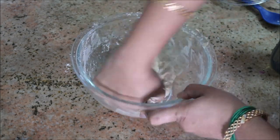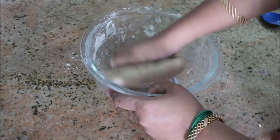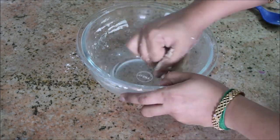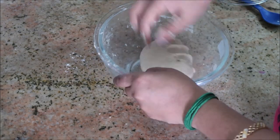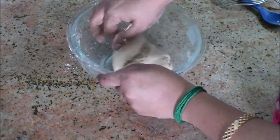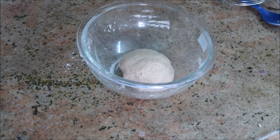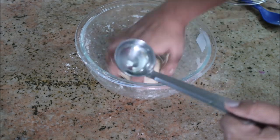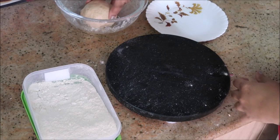Knead the dough like this for about five minutes so that you'll be getting softer, fluffier puris. You can also do this step when making chapatis. Once the dough is ready, add about five drops of oil and rub it over the dough so it won't get dry, then close it and keep it for about 10 minutes.